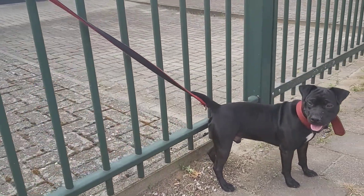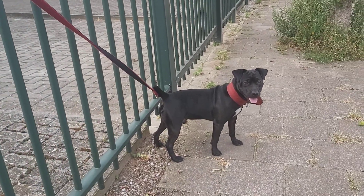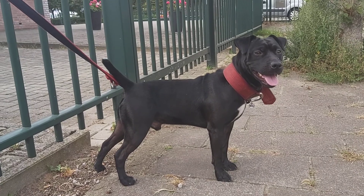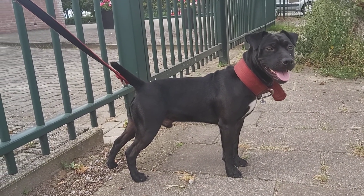So they are earth terriers, but in their origin some bull blood was introduced, of course, which gave rise to the fine little dog that you see here.